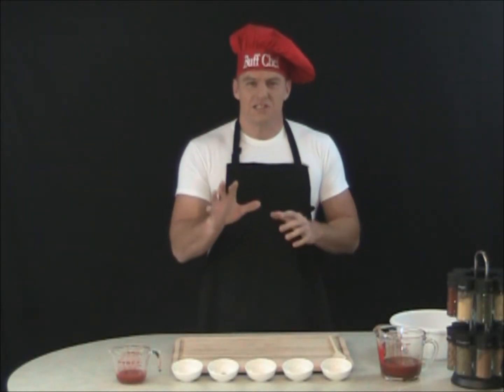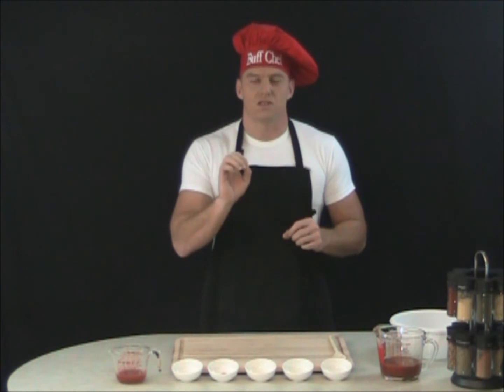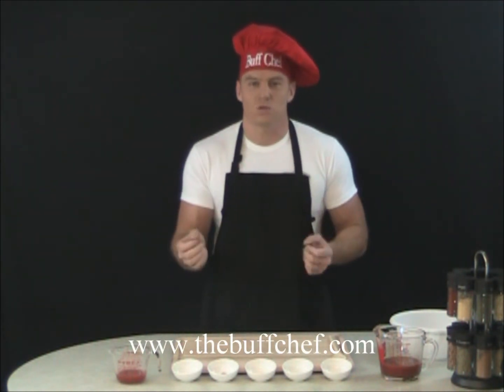Hi! Welcome to Buff Chef. I recently had a request — one of my clients was actually concerned about the big game, the Super Bowl, that's coming up next week.